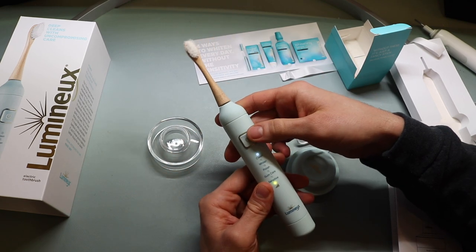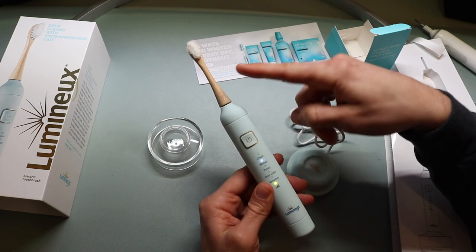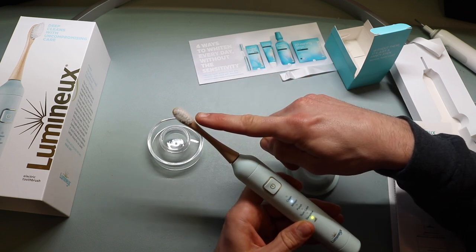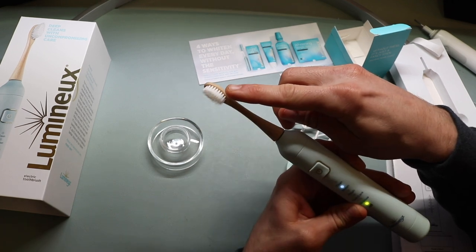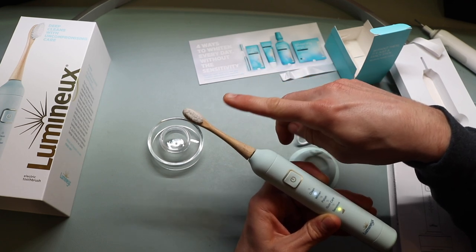Now let's look at the whiten mode. In whiten mode, it actually vibrates in a way that sends the bristles out further — you can see that on the camera. It's vibrating them separately in an outward motion, which is pretty fascinating that it's able to do that with a simple-looking toothbrush head.